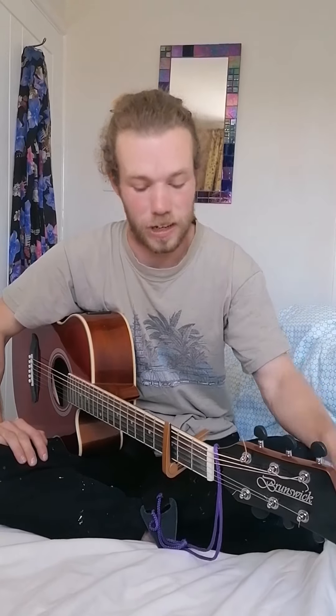A few people have asked me for a tutorial of Light Years by The National, a cover I did a few months ago. It's not 100% accurate — it's just how I play it — and it's definitely not in the same key as the original because the singer has a very low voice and I can't go that low.